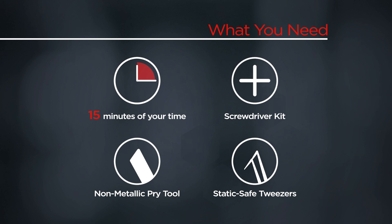You'll need a screwdriver kit, a non-metallic pry tool, static safe tweezers, and 15 minutes of your time.